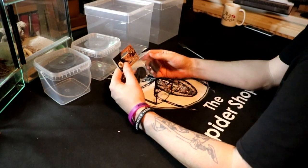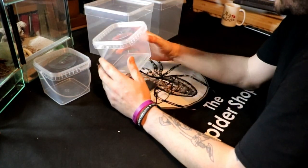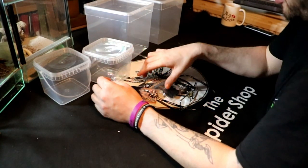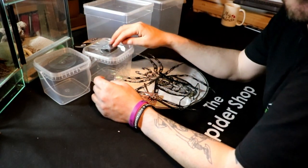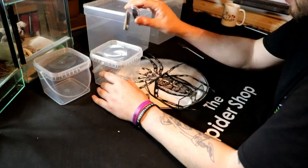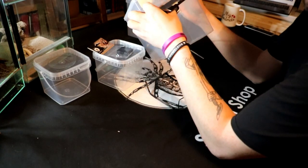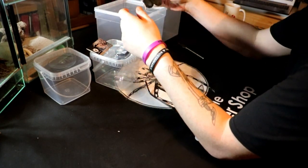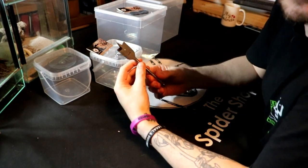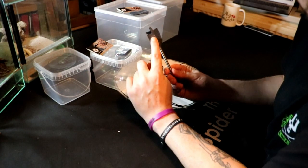What I was thinking is, say you've got a large spiderling or something like a small scorpion - I'm going to put a feeding door in the top of this so you don't have to take the lid off every time and faff about. Now I'm going to put a vent in each side towards the top.